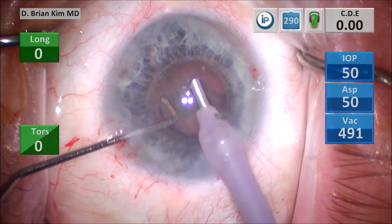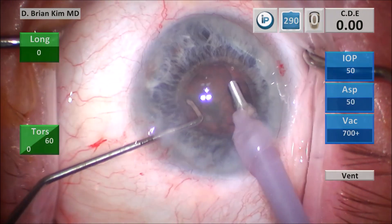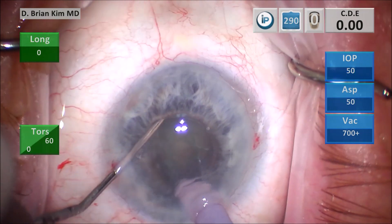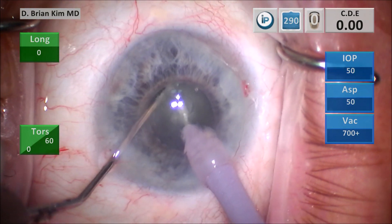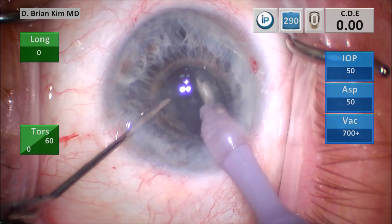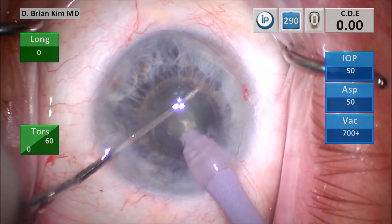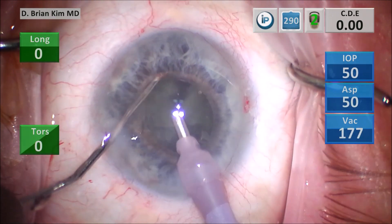Place the chopper underneath the anterior capsular rhexis edge into the fornix. Turn the phaco tip vertically sub-incisionally. Bring both instruments together, crush the lens and bisect the lens in half. Place the chopper out to the contralateral right hemi-nucleus, pull it centrally, crushing it against the phaco tip, and that has divided the right hemi-nucleus.